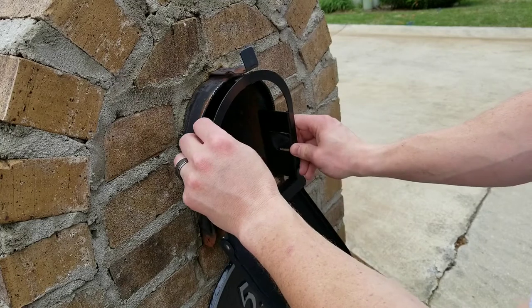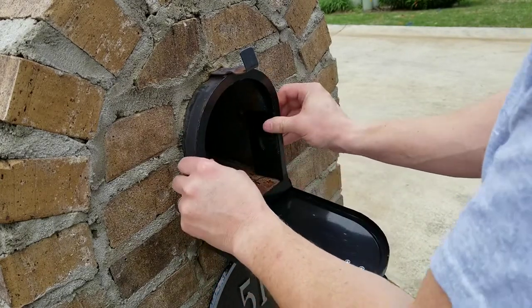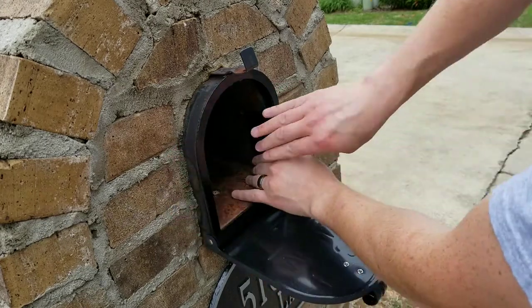Install is pretty simple. Just line it up with your mailbox opening, push it in, bend the side tabs back, bend the little top tab back to hold it in place, and that's it. You're done.